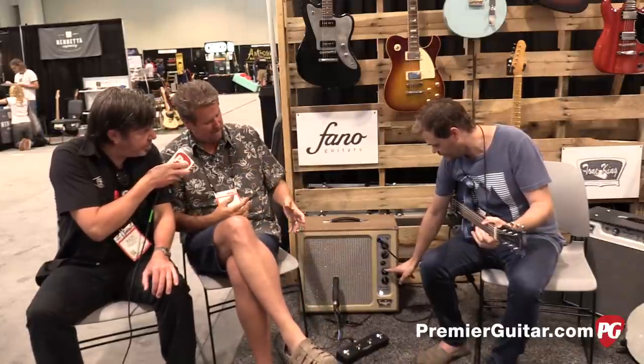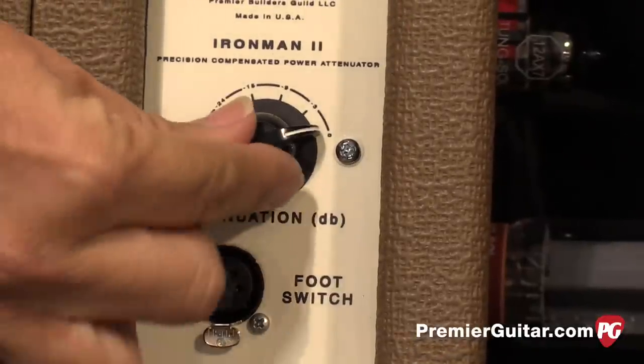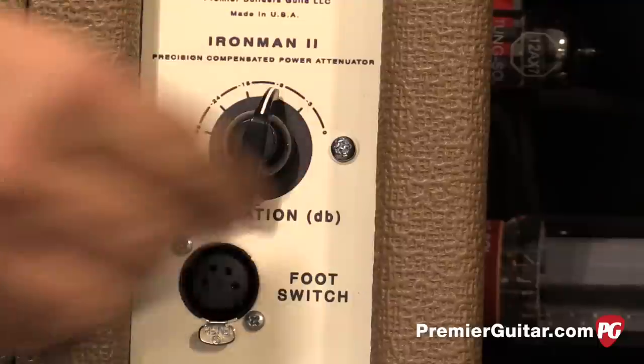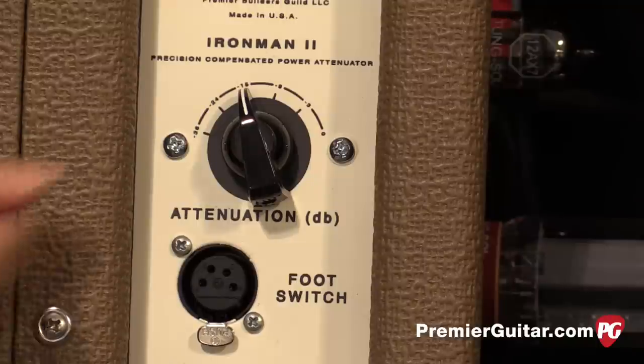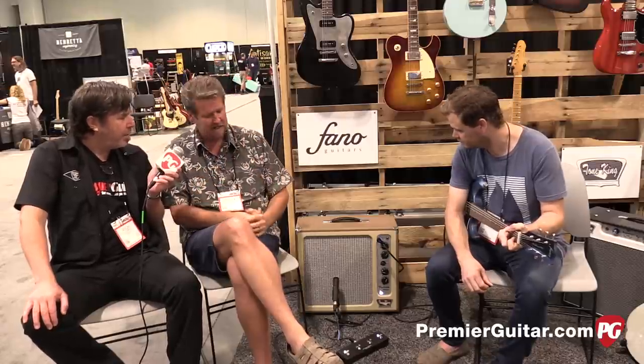The other big thing — we'll have to turn around the amp for some cut-in shots — is it has the Iron Man 2 attenuator. This is the second generation of Iron Man, and it's compensated, so as you turn it down, it adjusts for the Fletcher-Munson curve — how your ears hear high end and low end — and it preserves that. It preserves the feel and the tone all the way down to whisper volumes.